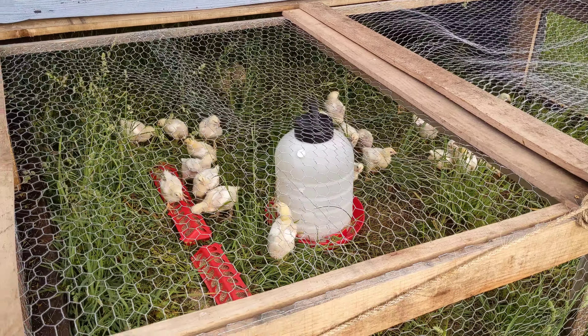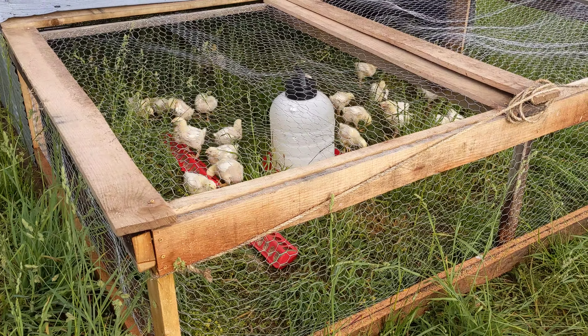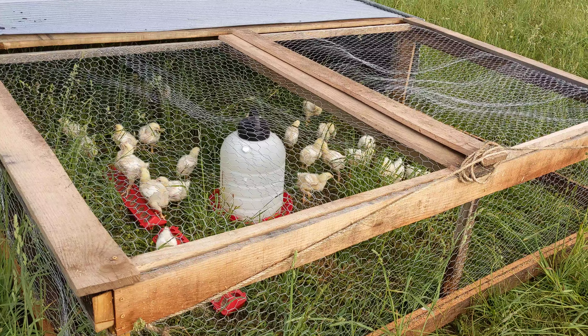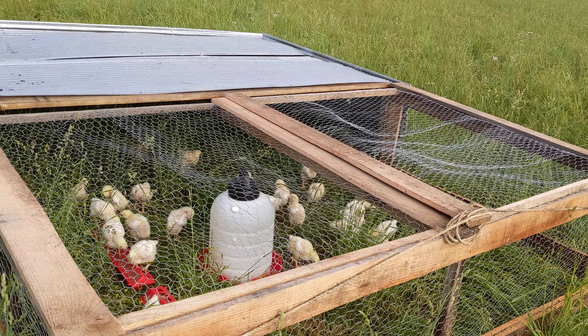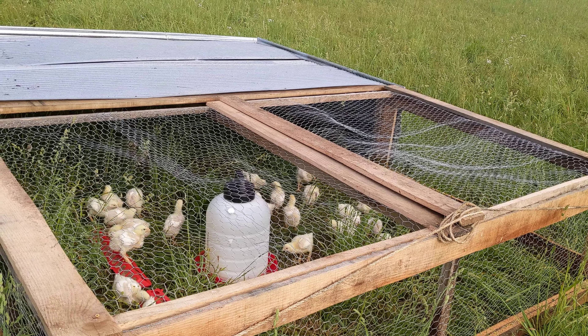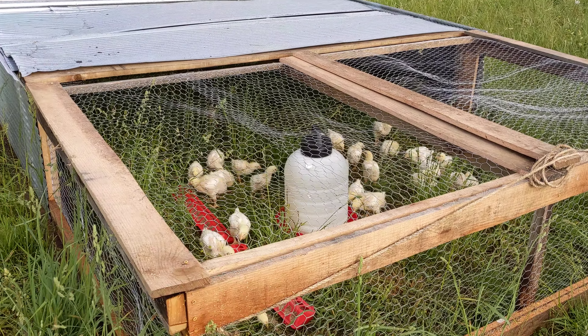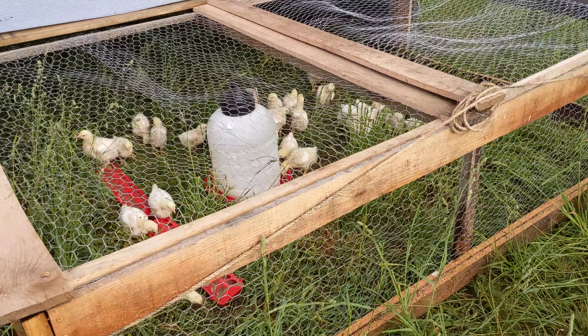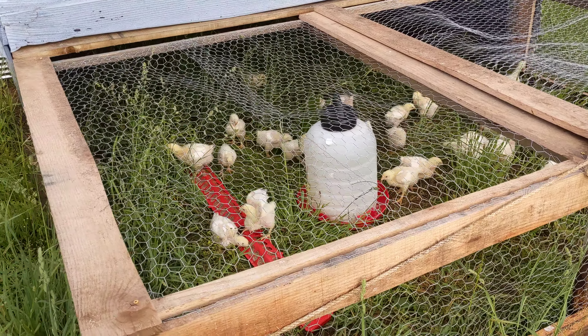Here's the chicken tractor. If anybody has any tips on what to do better with it, I'd appreciate that. This is not perfect. I was really reading and thinking a lot about Joel Salatin's book, Pasture Poultry. The goal is to be able to get them out here in somewhat of a contained area so that they can be as safe as possible from predators.